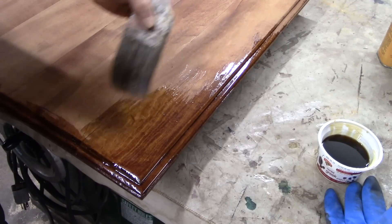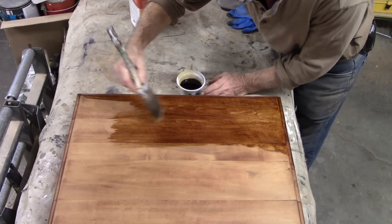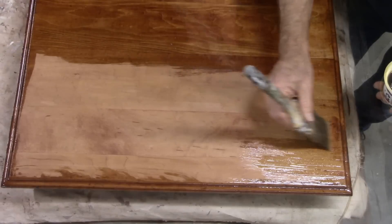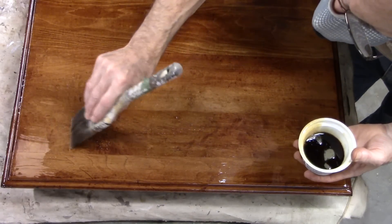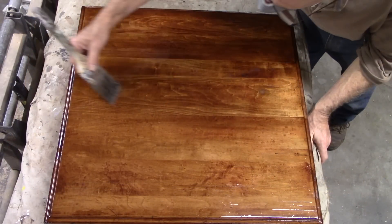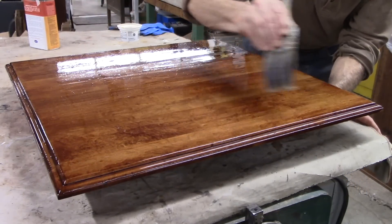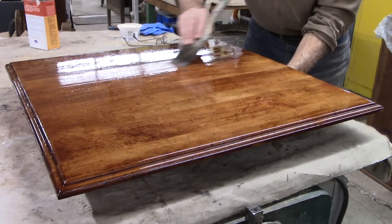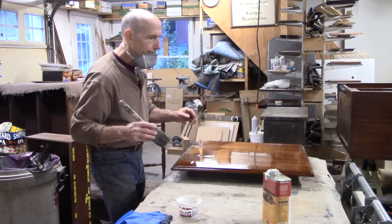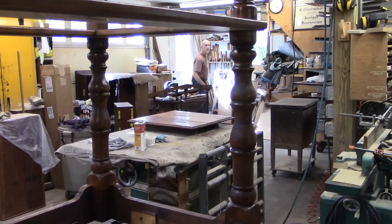I'm going to give it a coat of tung oil varnish. When I was putting on the coat, there were areas that seemed like they wanted to fish eye — areas that were resisting the finish and making craters. But as I kept tipping this off, it stays wet for a long time, and those areas seemed to have disappeared. I hope it dries just like this — we'll find out tomorrow.